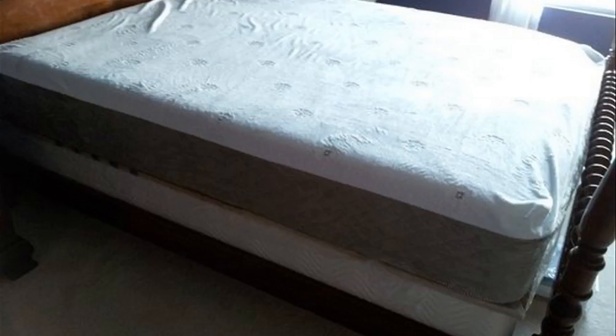Hey guys, how's it going? Today I want to do just kind of a quick review for you guys on my DreamFoam mattress. This is the Ultimate Dreams 13-inch gel model. I actually found a pretty good deal on it, and I'll put a link in the description below so you guys can check that out.